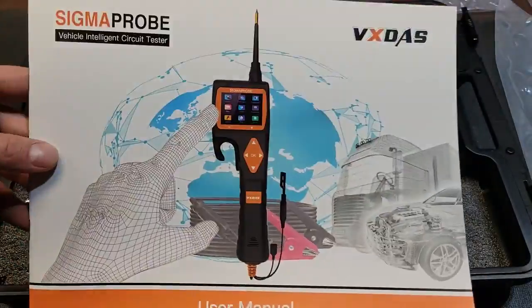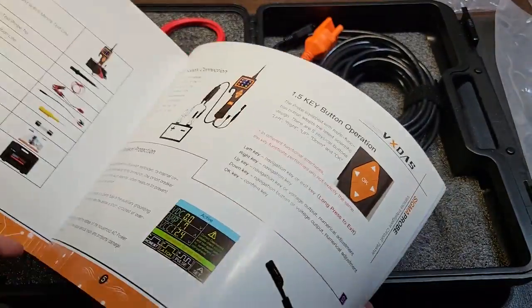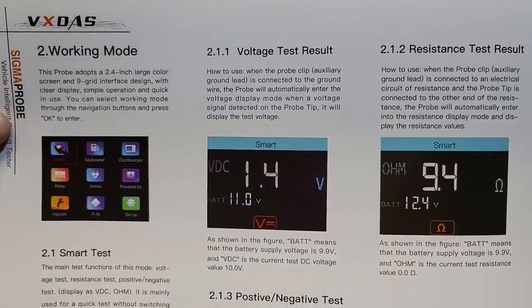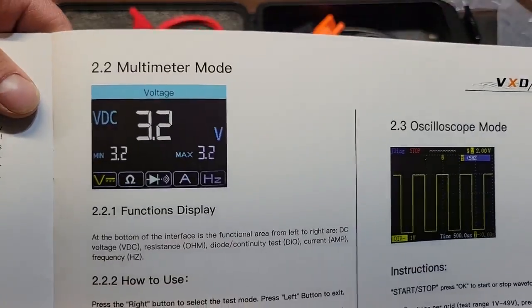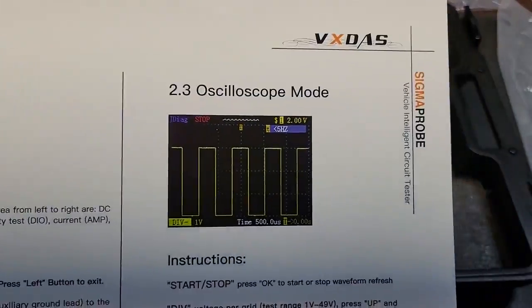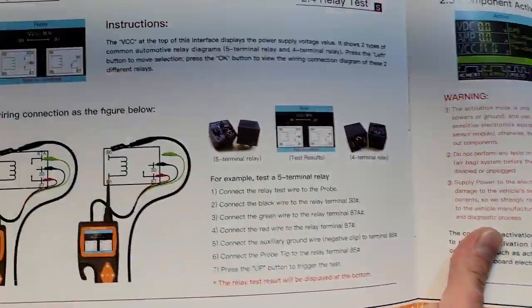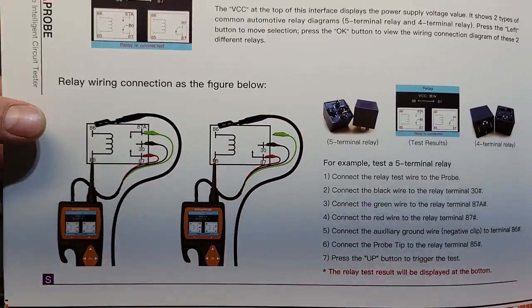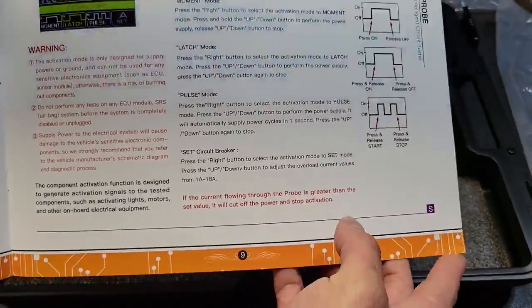Included you'll have your instruction manual or user manual. It goes over everything included and how to do each one of the tests. Working mode has a smart test, voltage test, resistance, multimeter mode — you can test diodes as well, the oscilloscope. It goes through and tells you how to do everything in case you're not sure. It even has a diagram on how to hook up and test two types of relays, and then component activation — you can activate for a moment, latch, or pulse.